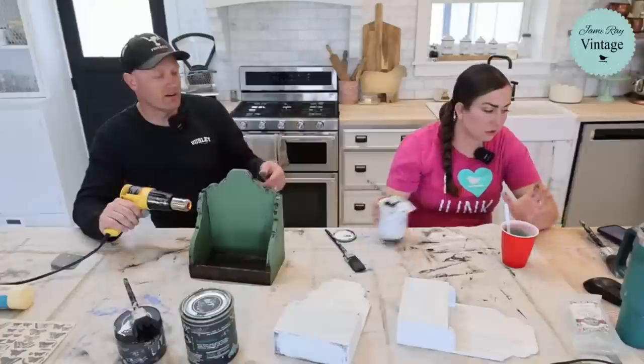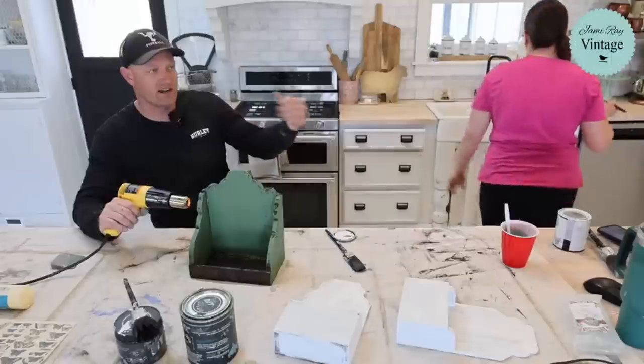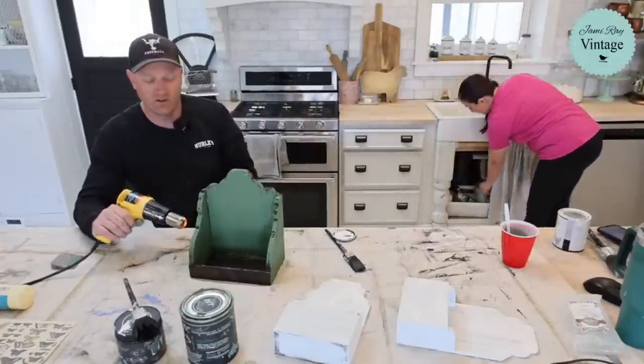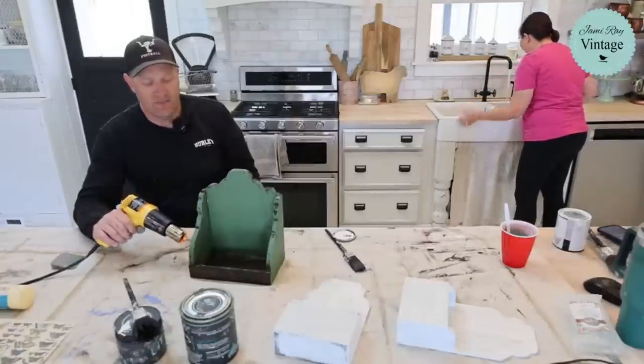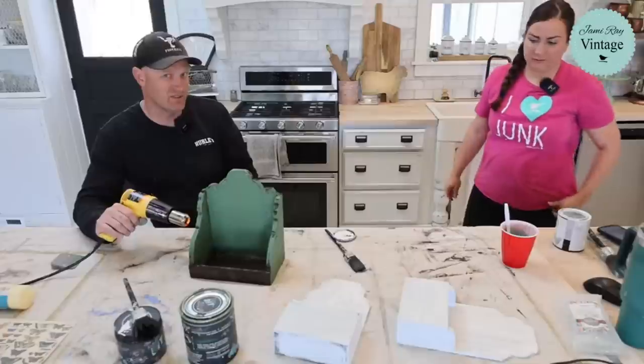So I'll probably milk her and then extend it out to 30 hours, 48 hours — you don't want to just dry her out all at once. She can also get mastitis if you do it like that.